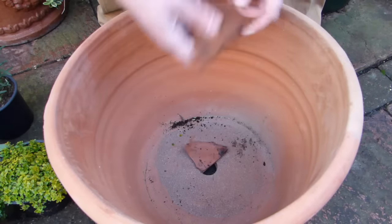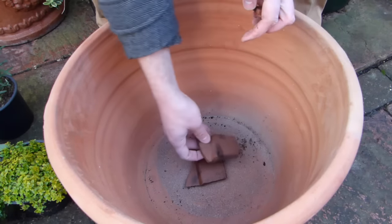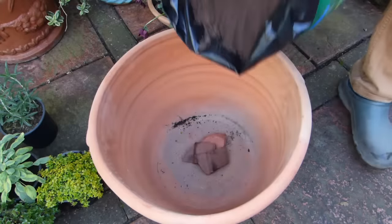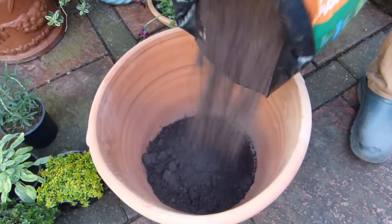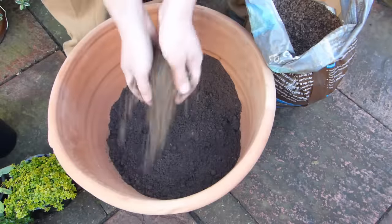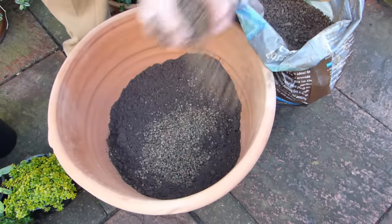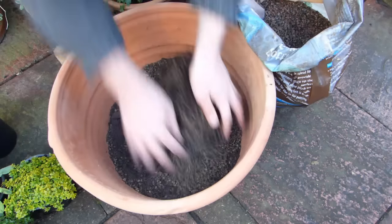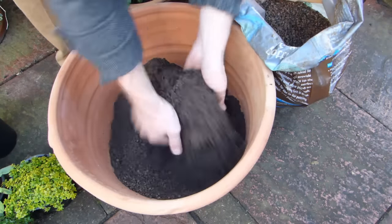Start by placing some broken pieces of pot over the drainage hole to prevent the potting soil from washing out. The evergreen herbs we've chosen need a very free-draining potting soil because their roots hate sitting in wet. To achieve this, mix soil-based potting soil with a few generous handfuls of grit, adding and mixing together in stages as you fill the container.